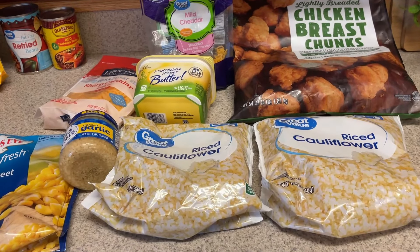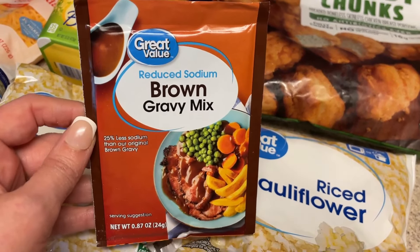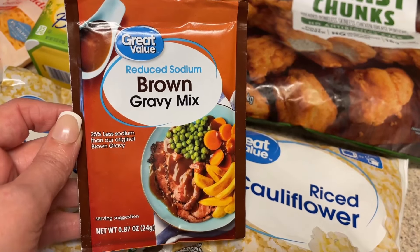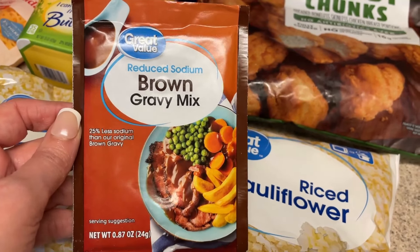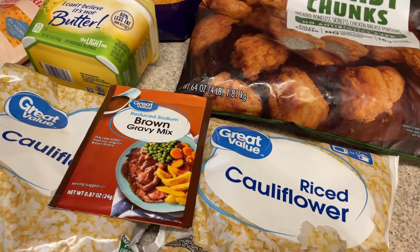I'm using the I Can't Believe It's Not Butter Light. I may have enough fat-free cheddar to do this — I don't normally buy fat-free cheddar, but it was a substitution, so that's how I ended up with it. I usually use reduced fat. You also need some brown gravy mix, or you can make your own brown gravy or use a jar, but I'm just using this mix.